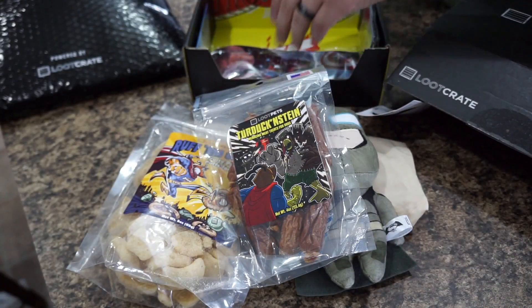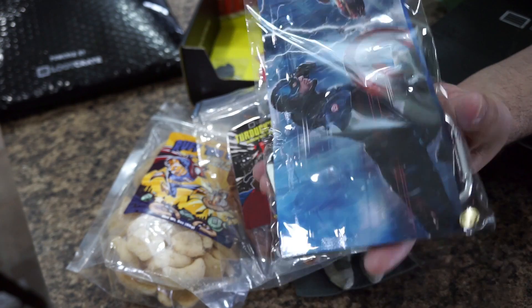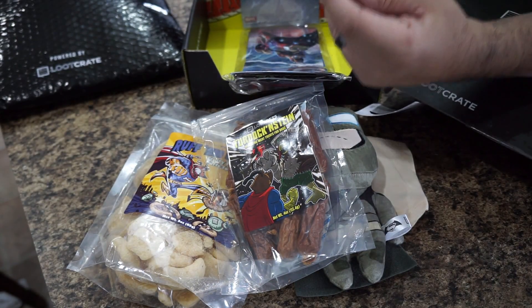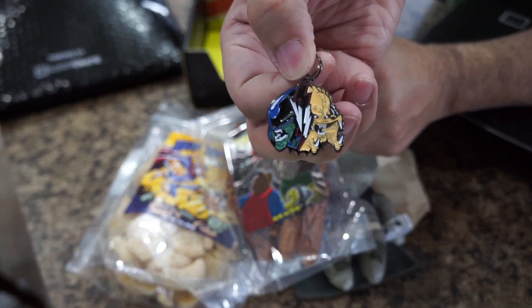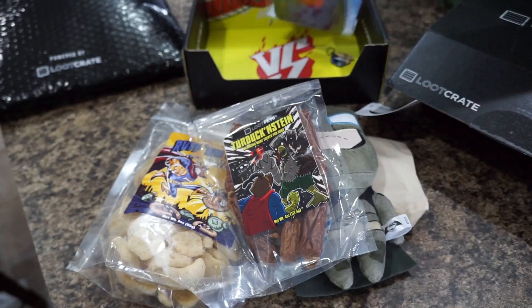Your dog's gonna love you if you get these Loot Pets because they always come with all these treats. There's also a disposable pet bowl — Captain America, Iron Man, Civil War themed. And every Loot Pet crate comes with a dog tag — this one is Alien versus Predator. If your pet doesn't want to wear it, you can put it on your keychain. Pretty neat.